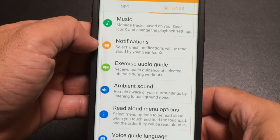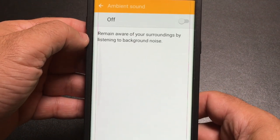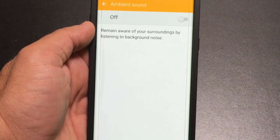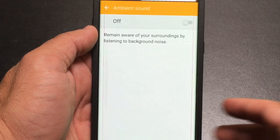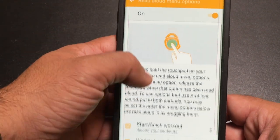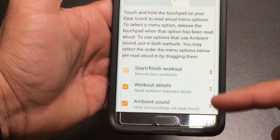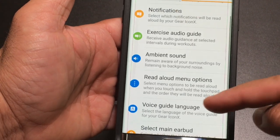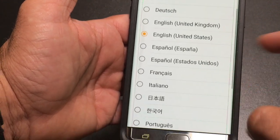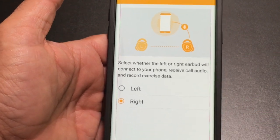In addition to music and notifications, there are other things you can do. In ambient sound, you can turn this on to remain aware of your surroundings — a lot of times when you insert earbuds the seal creates noise isolation, and enabling this feature lets you hear through the earbuds, though it will use battery. You can also have audio readout on, which will prompt you when you're tapping. You can change the language — several languages are supported — and you can also select which earbud is your main earbud, switching from left to right or right to left.